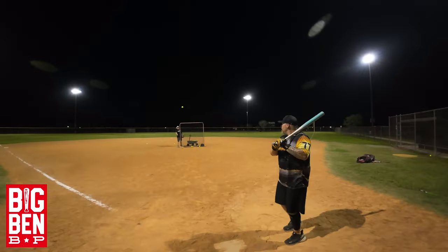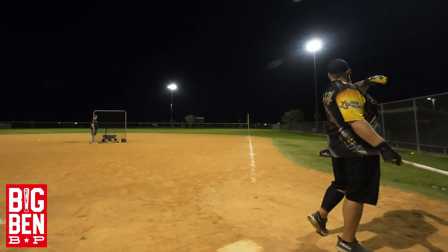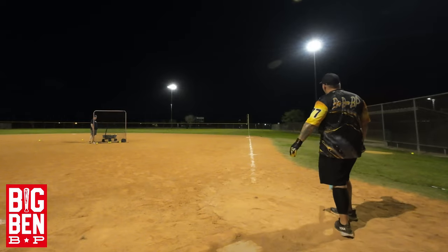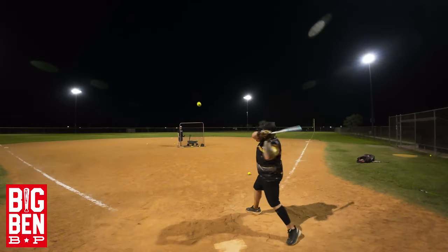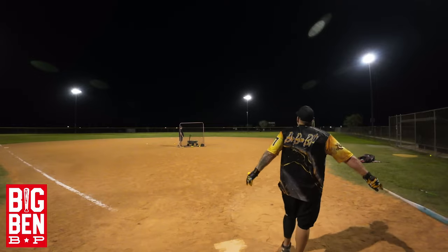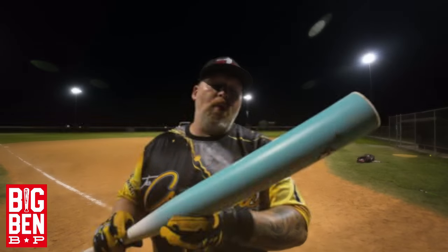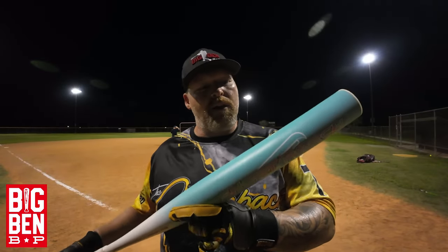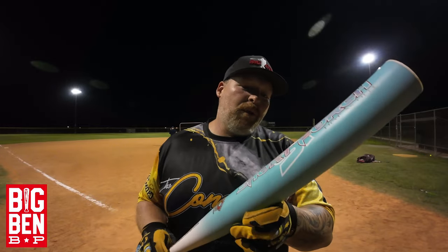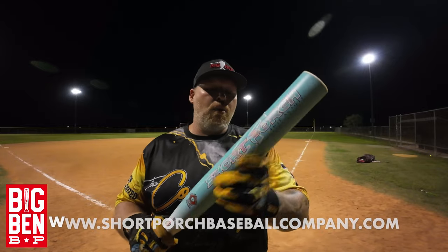This 28 fills every bit of the 28. That's the Short Porch Da Bomb — pretty good barrel on this thing. A lot of flex, so if you like flex, you're going to love this bat. Doesn't take much to break in — haven't put a whole lot of swings on it. Two thumbs up from Big Ben BP. Plenty of performance out of Short Porch.